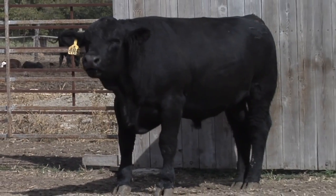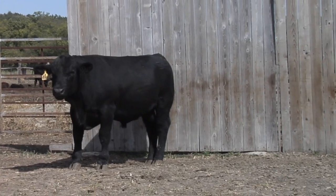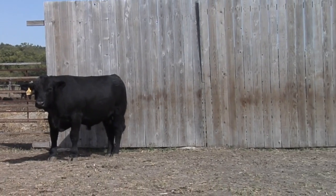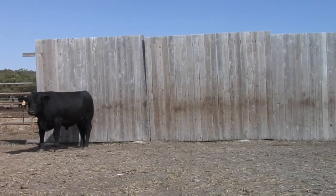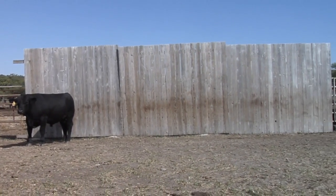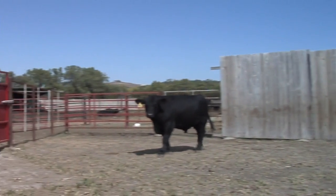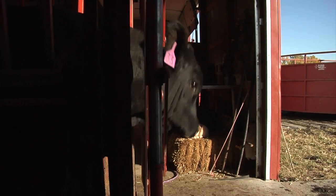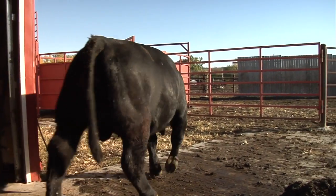An important step in the breeding soundness examination is to evaluate the bull for anatomical issues that may adversely affect his breeding ability. Observing the way the bull walks to assess feet and leg health is important. Ideally, this should occur before semen collection, but that is not always practical.